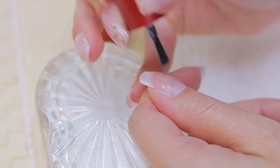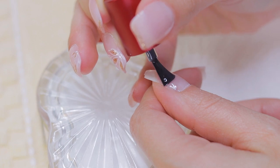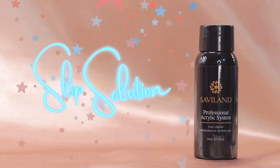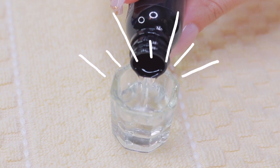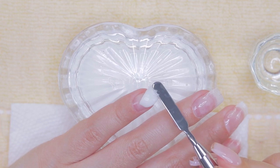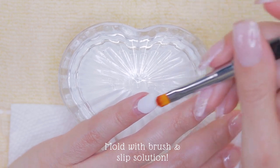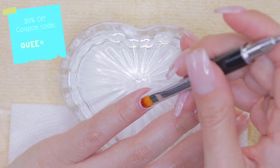After applying this layer, cure under the lamp for 60 seconds. Before you start working with polygel, I suggest you pour a little bit of slip solution into another container. To keep this look as delicate as possible, I suggest applying the soft white as the main color. All the products I'm using in this video are from the company Savvyland.